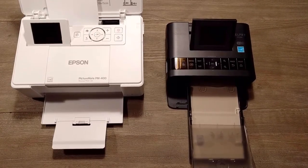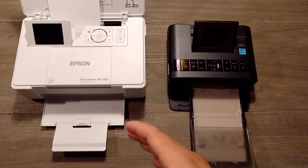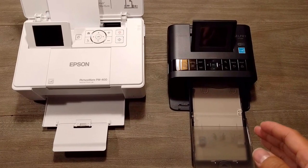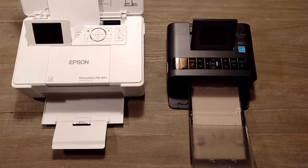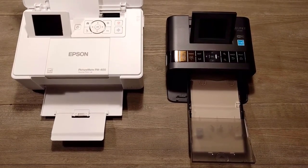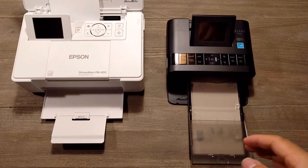Hello, we're going to take a look today at two printers I have here. It's the Epson PictureMate MP400 and the Canon Selphy CP1200. These are two compact photo printers — this one is at $200 and this one is at $100.